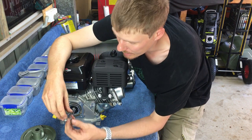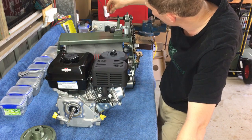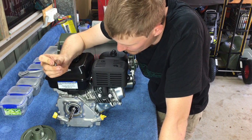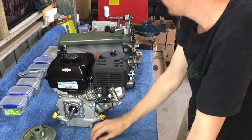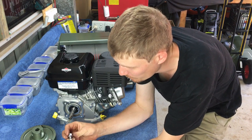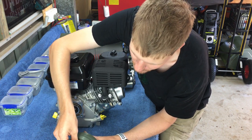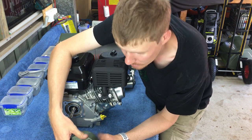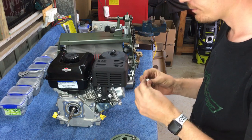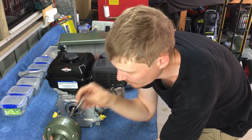We've got a keyway here - our engine key will slip into there with a bit of persuasion. Then we've got a Woodruff key, which is actually a bigger size than what's on your reels and gears, so this goes up here. Don't forget that - it's pretty important. Once you've got everything in place, it's just a matter of sliding it onto the mower. This is our cotter pin - I'm going to pop that in there now. I can see this hole here, slip it down there - unfortunately it does not fit.